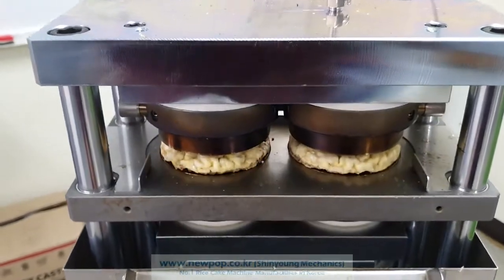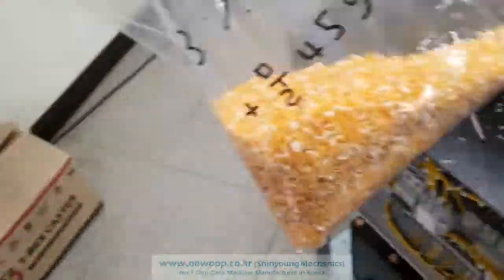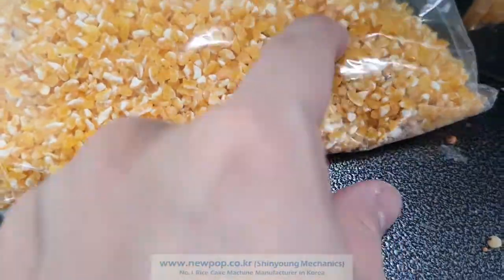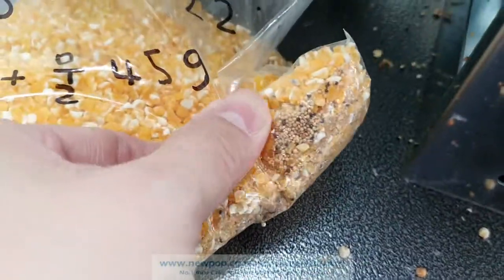The corn we use is broken — it's like this. Can you see? They are gathered all together. It's too small.